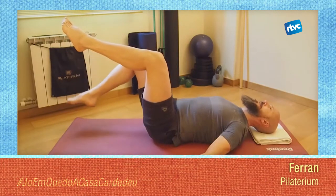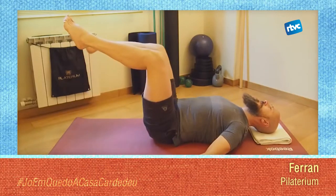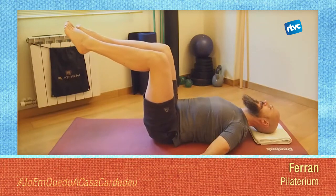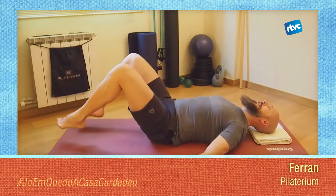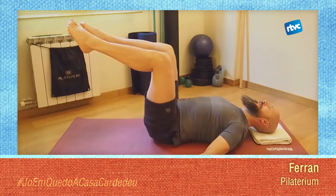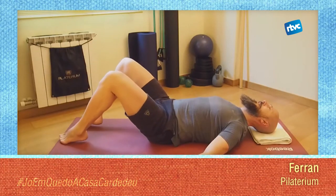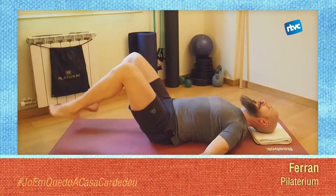Cada cop que pugin les cames, assegura't que la teva llombar es manté estable a terra. Per fer-ho, un altre cop, augmenta l'activació de la teva abdominal. Per aquells que us agraden els reptes, podeu provar de fer exactament el mateix amb les dues cames pujant i baixant. El sacre s'ha de mantenir estable i les llombars han de mantenir-se en direcció contra el terra, activant la teva abdominal de forma intensa. Fem quatre més. Màxim control, recorda d'exhalar quan baixes, respira quan puges.